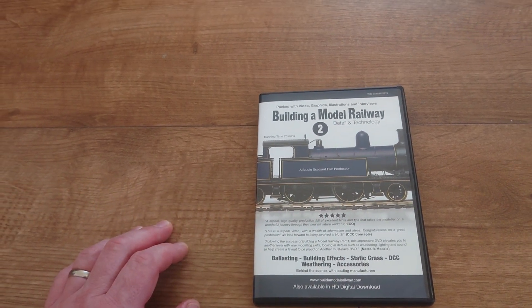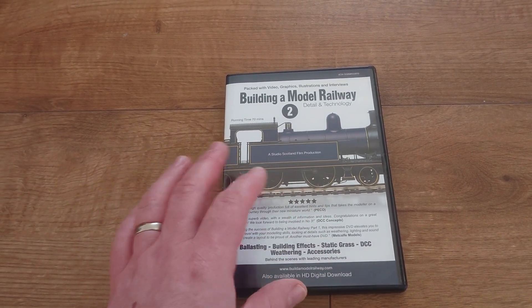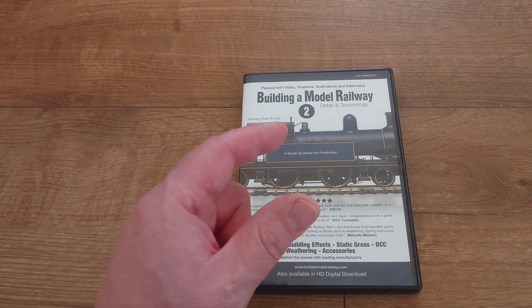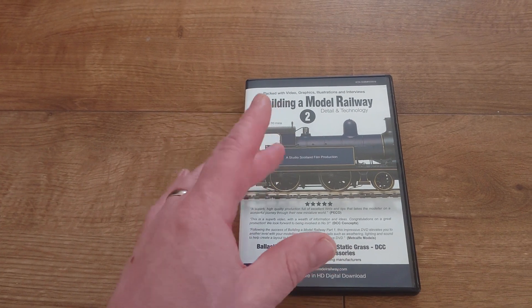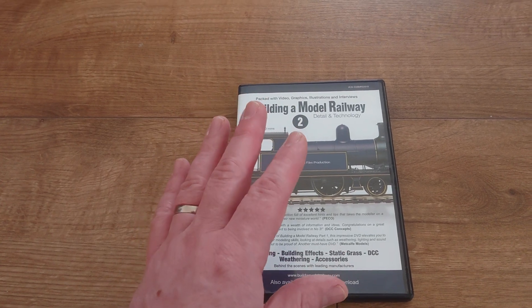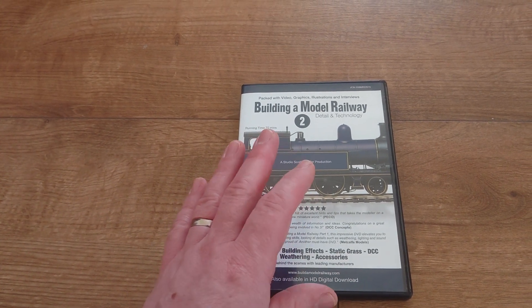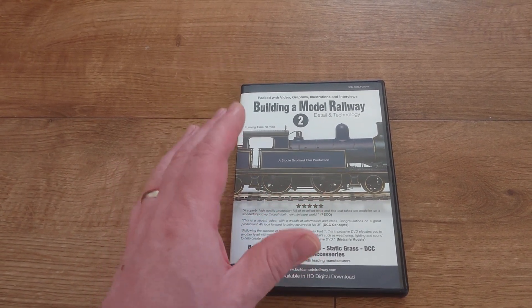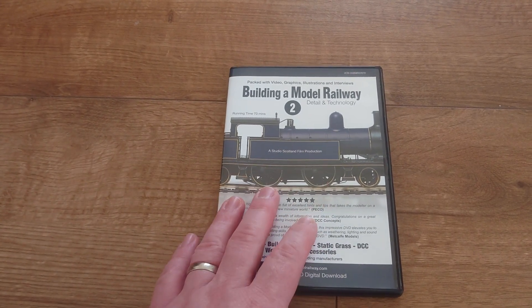This time they cover proper ballasting with a ballast shoulder and show you different techniques. There are a lot of techniques out there and it's up to individual choice. Ballasting is quite a long, meaningful task — it takes time, and that is one main thing: just take your time. Do as much or as little as possible when you can, and then you've got gluing and setting time. So yes, it does take time.